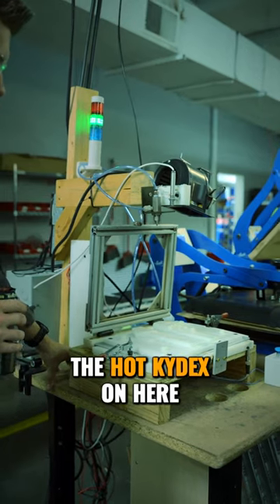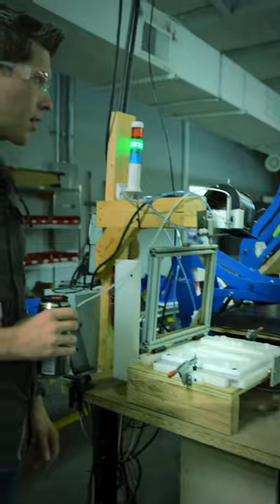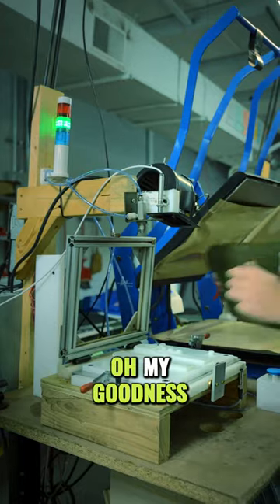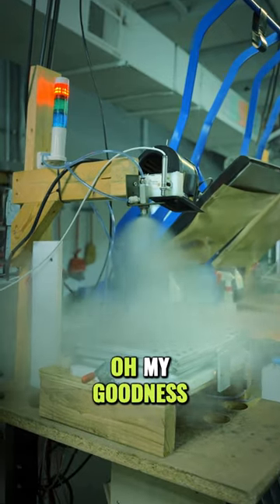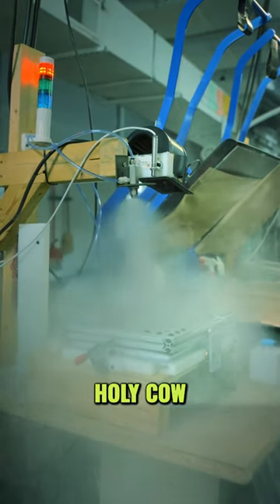We're gonna throw the hot Kydex on here and then see how violent the water is. Here we go! Oh my goodness! Holy cow!